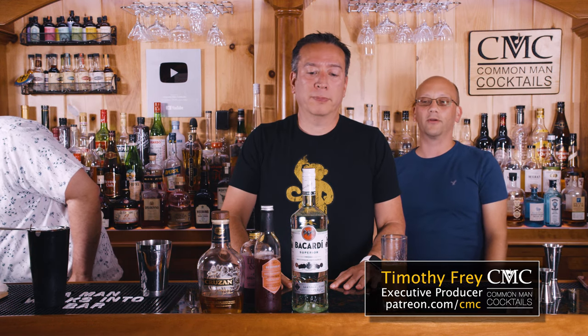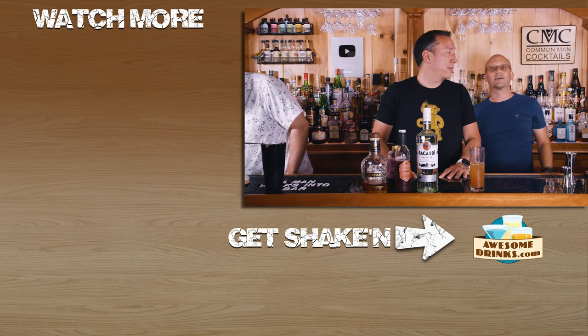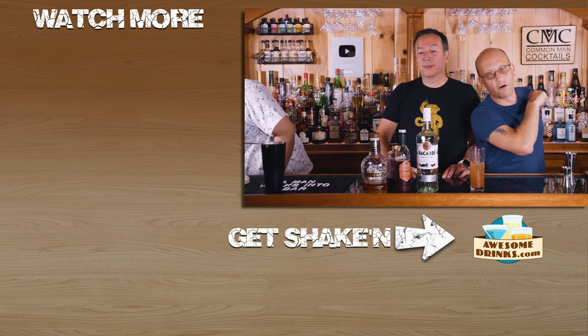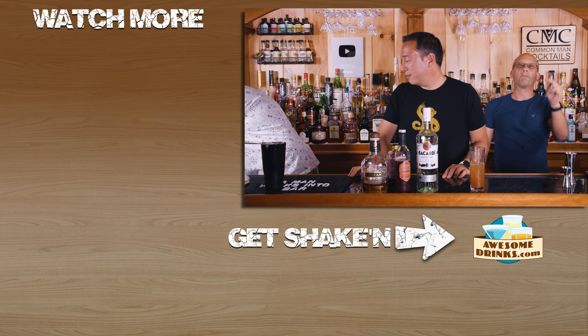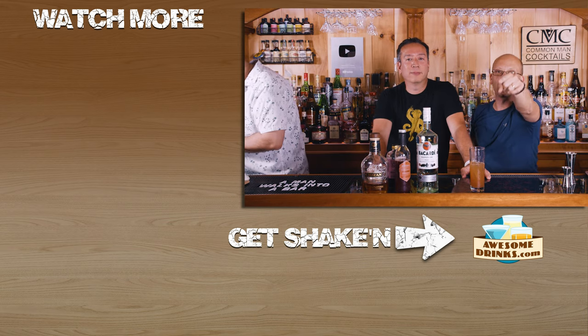Timothy Frey is our Patreon subscriber, so shout out to Timothy for subscribing to our Patreon.com/CMC account and sending money so I could buy alcohol like this to make this episode for you. Otherwise I didn't have any. Down below is the bartender starter kit. Get your starter kit, get your fashionola, get your drink on. We're teaching you how to drink.